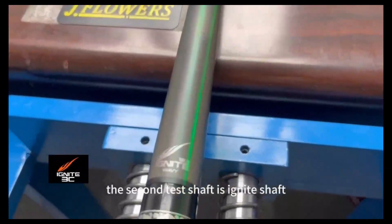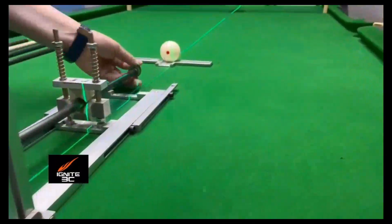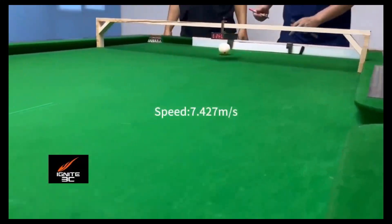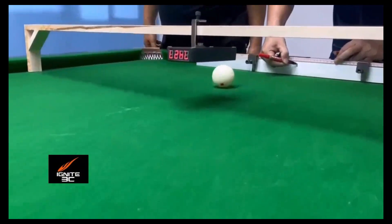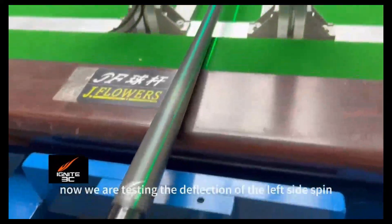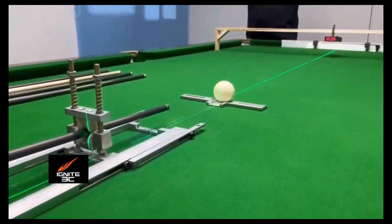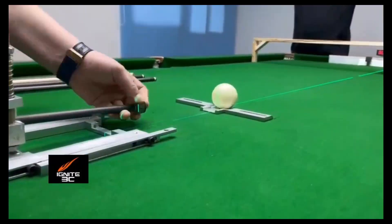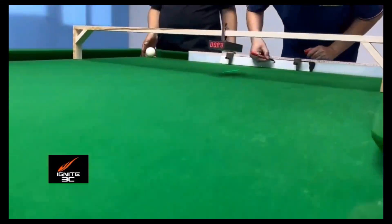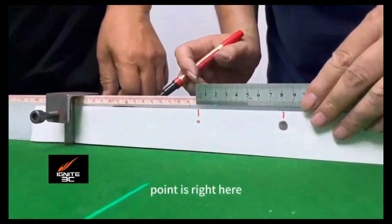The second test shaft is the Ignite shaft. We test the center shot first, then we are testing the direction of the left side spin of the Ignite shaft. You can see very clearly that the impact point is right here.